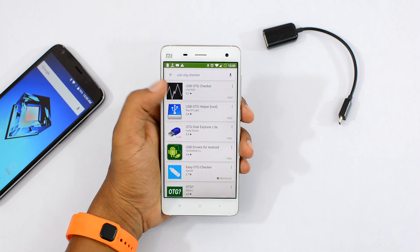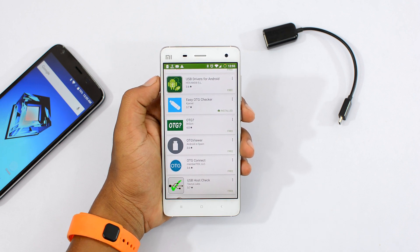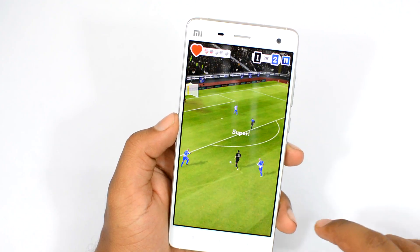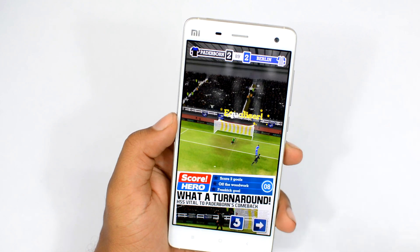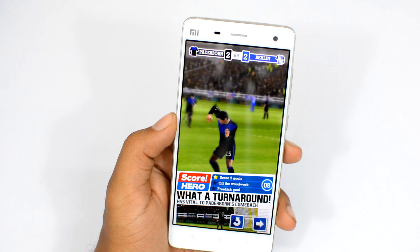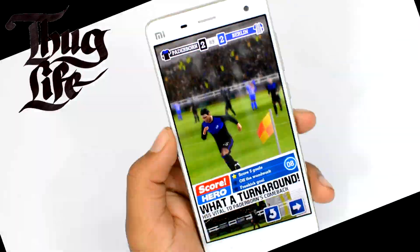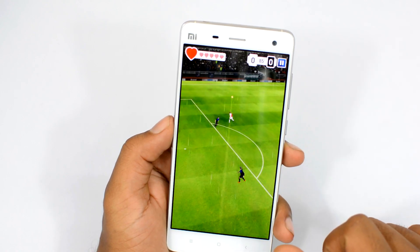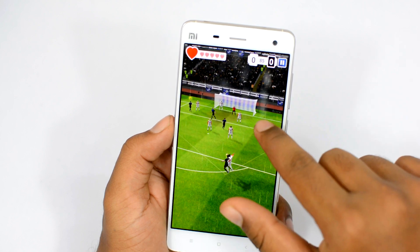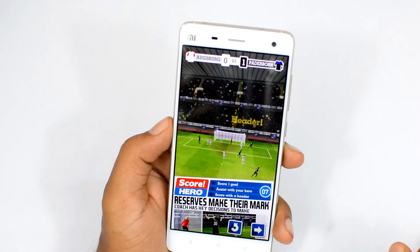The only requirement for using this is that your device should support the USB OTG feature. Android supports USB OTG, but it's up to your device manufacturer to enable that function on your smartphone. Most Android devices support USB OTG, but some don't, so do check online whether your device supports it before buying this. As far as I know, all Samsung Galaxy devices support USB OTG, most Motorola devices support it, most LG phones do, and most Nexus devices support USB OTG. A vast majority of smartphones from Chinese manufacturers like OnePlus and Xiaomi also support USB OTG.